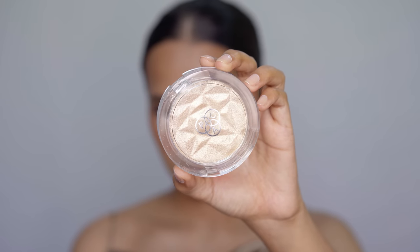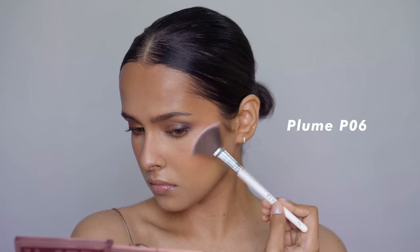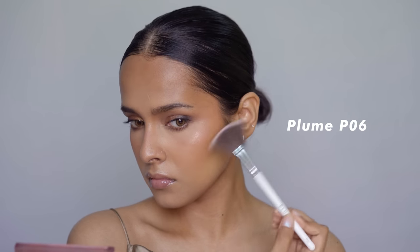For highlighter, I find myself using a fan brush most of the time. This one is from Plume. I don't have a lot to say about fan brushes because I like all of them. And that's it — that was the last brush.